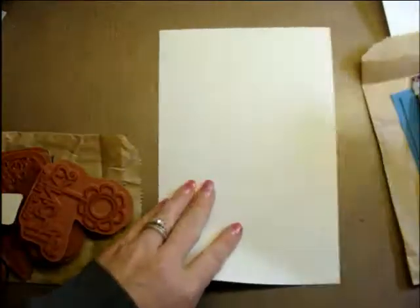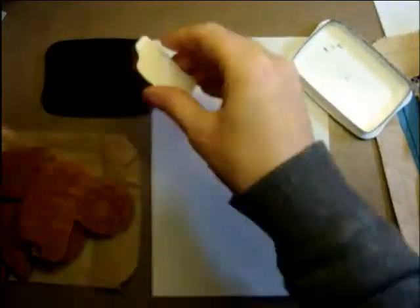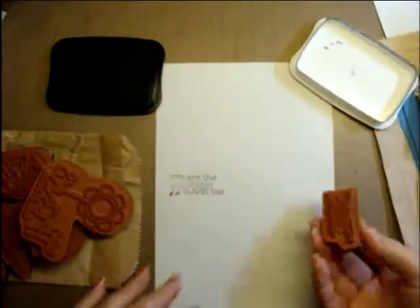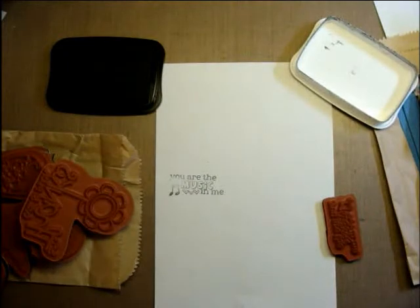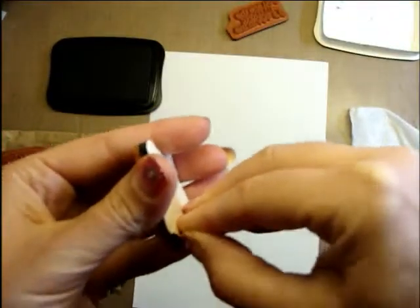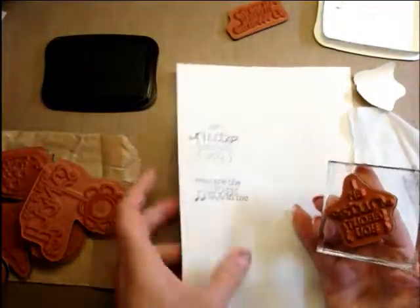I should probably pull out some papers so you can see them, and I'll stamp them for you right away. This one says 'you are the music in me.' I'm gonna grab a baby wipe so I can wipe them off. I think if I peel this part off — yeah, they're already clean, so I'll just grab a block and clean them on. This one says 'I am nuts about you.'